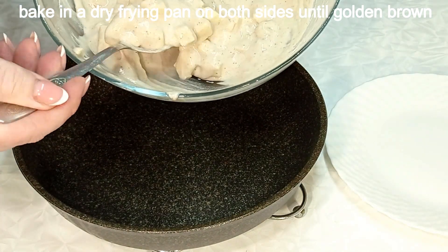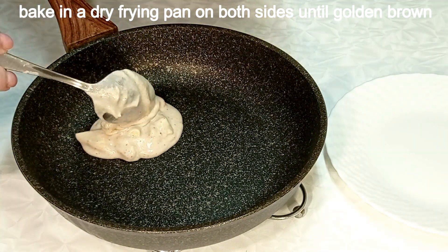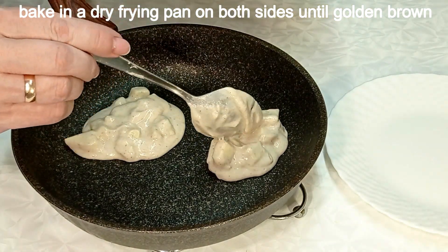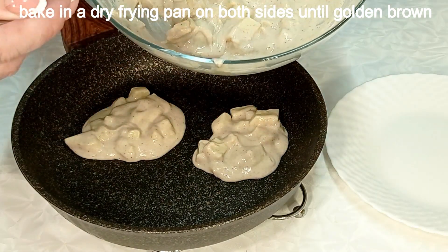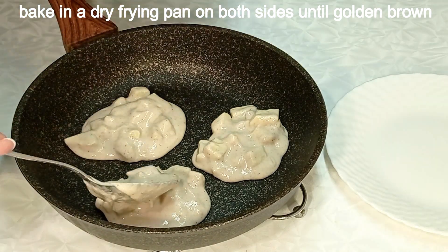1 cup of sugar, 1 cup of salt. Let's make sure you get them into the air and really remove the other's air.